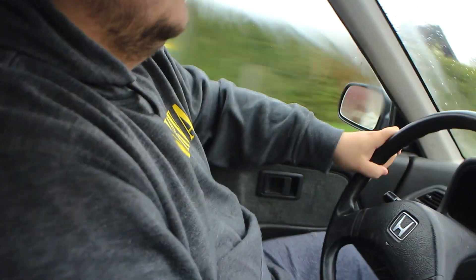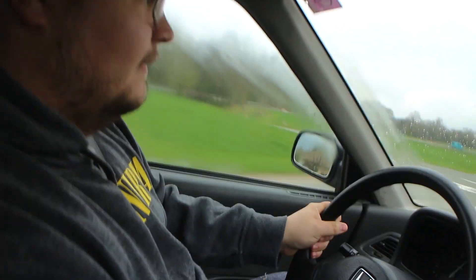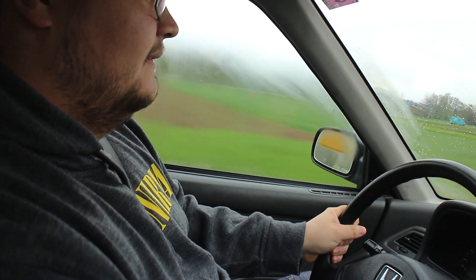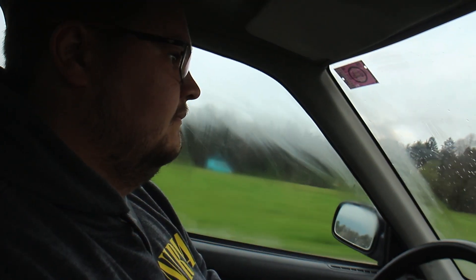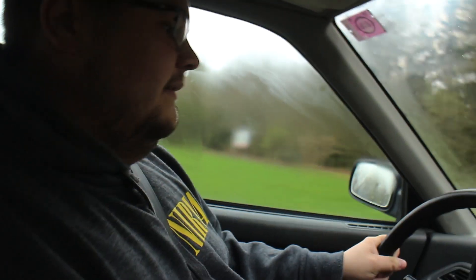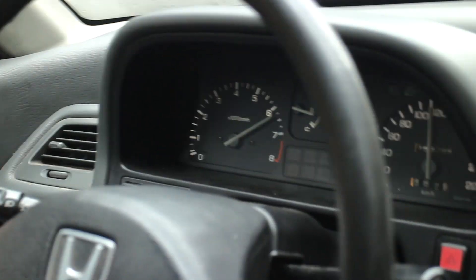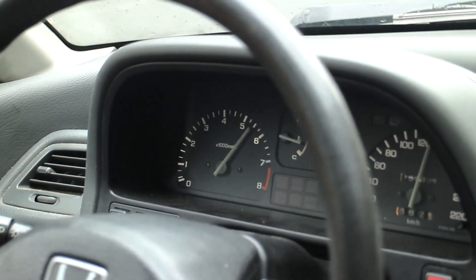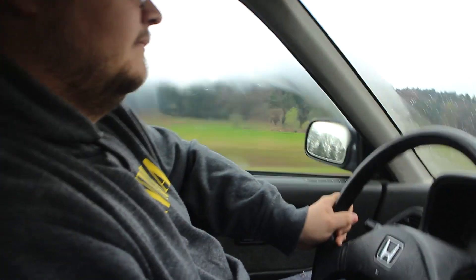You gotta hit VTEC now - but you gotta do second gear, otherwise it's not good. It's faster. It's pretty good because up until like 5k it pulls good, and then it just starts pulling hard. People say you can't feel the single cam VTEC, but you really can with this car. You can feel it for sure. That was a third gear pull - pretty good for what it is. It's not exactly a B16 or whatever, but it's not bad.